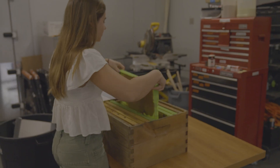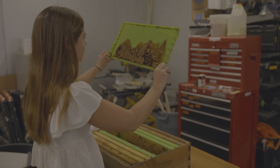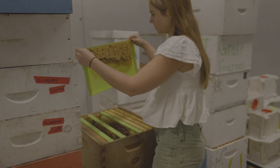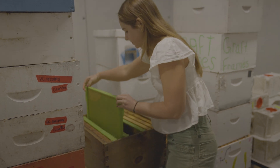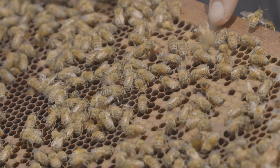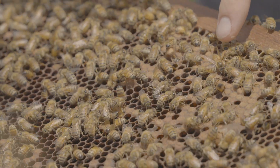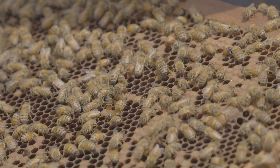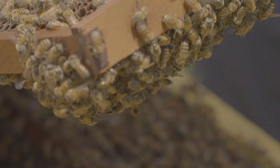Once that drone brood comb is all capped, you take the frame out, put it in a freezer for 24 to 48 hours — that kills the developing drones as well as the varroa — and then put the frame back into the hive. The bees will uncap those cells, remove the dead drones, and remove the dead varroa. The cycle starts over again, and you just keep this rotation of drone brood combs going in and out of the hive, mechanically removing varroa that are infesting the drone brood.